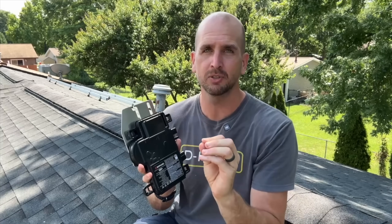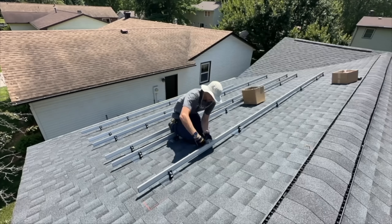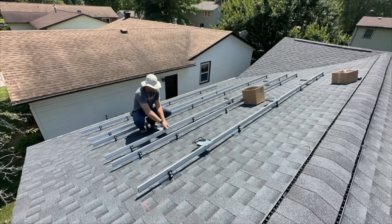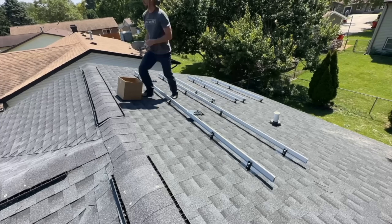Now we're getting into the wiring portion. I'll be using micro inverters — you might use string inverters where you string all panels together into one inverter, but for this project I'm using the very popular Enphase IQ8+ micro inverters. These fit panels ranging from 235 watts to 440 watts, so a large range of applications would use this micro inverter.